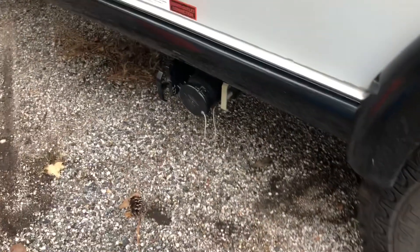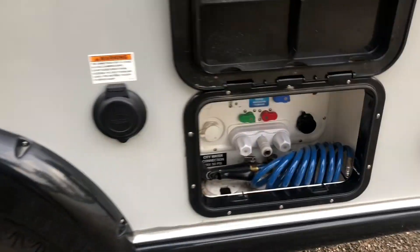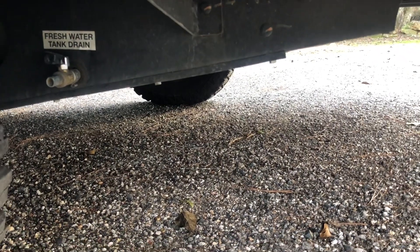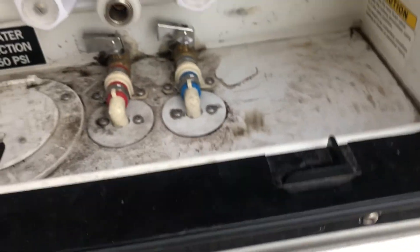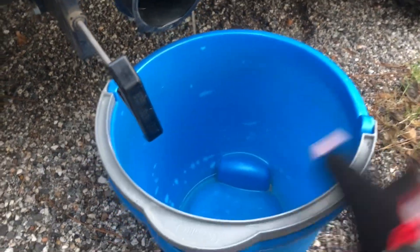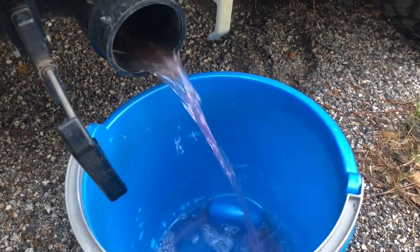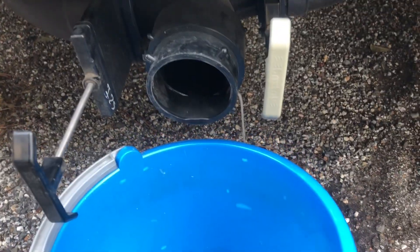The first thing you're going to do is empty out your black and your gray tank of all of the pink fluid, and then all of your low point drains. On the Tab 400, the 2021, that's your fresh drain. The low point drains are in here with the Nautilus system. There shouldn't be too much stuff in here. I'm going to get a little bit in the gray — get that emptied. Then obviously you want to close these up.